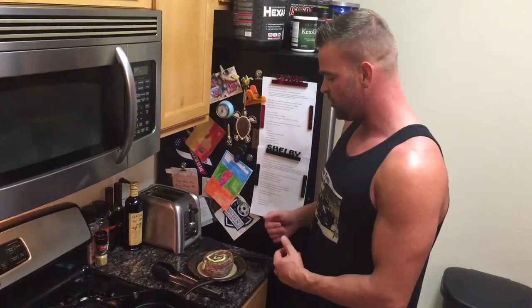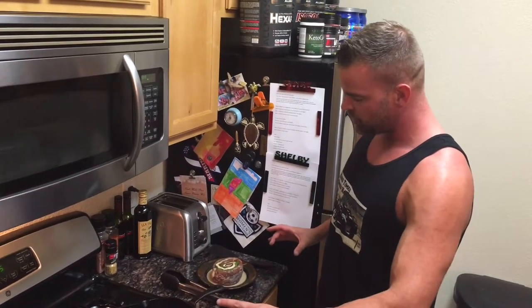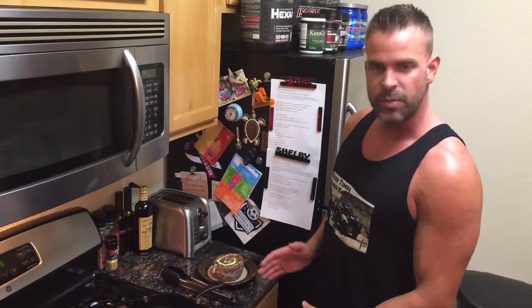I got a steak pinwheel here. It's a skirt steak that is stretched out in a strip, has a little bit of provolone cheese on it, a little bit of spinach, and it's all wrapped up and tied together.